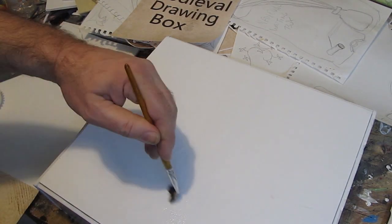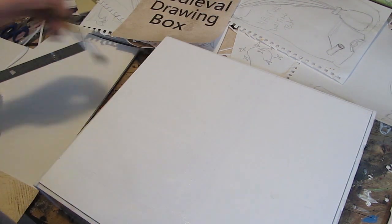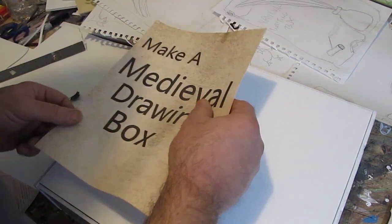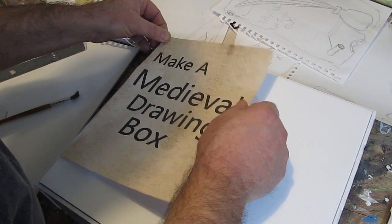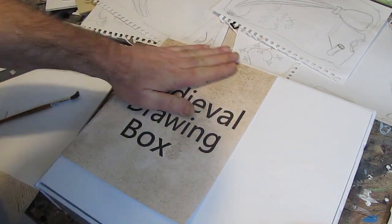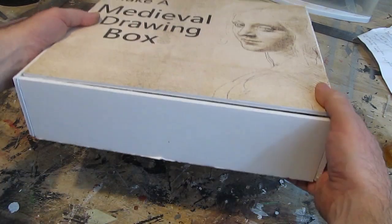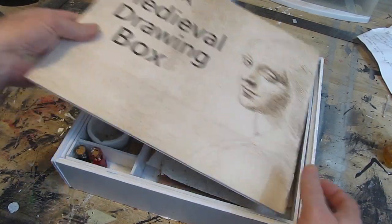So how do you decorate the top of the box? You don't have to. You can paint it, you can draw on it — I considered drawing on mine. Or you can print something up and glue it down, and that's what I did. I printed up a nice drawing — and you get bonus points if you tell me what this drawing is, the name of this drawing and the artist. I used watered-down white glue.